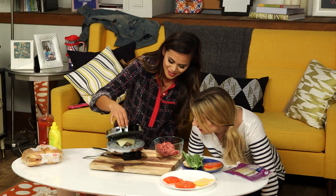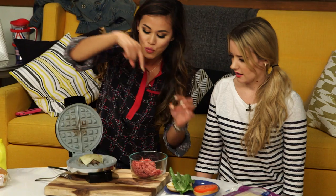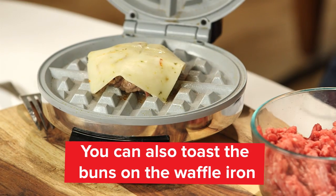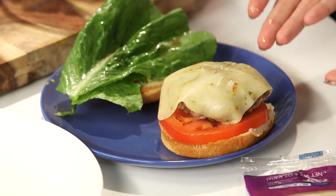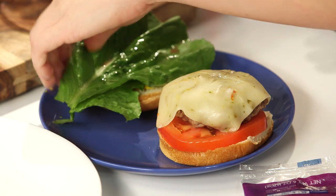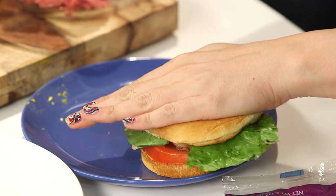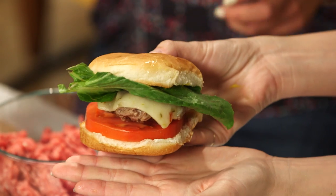Iron chef over here. You know what else you can do? If you wanted, you could toast the buns inside the waffle iron. You're just blowing my mind. Are you ready for this? How cute is that? It's so little and cute. Oh my gosh, this is the perfect size. Ta-da!